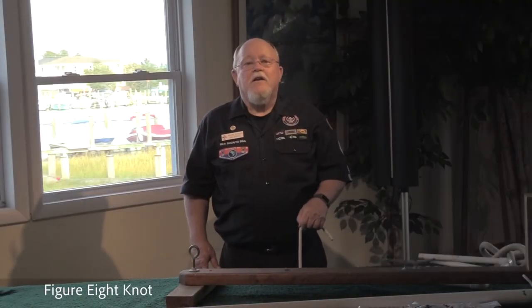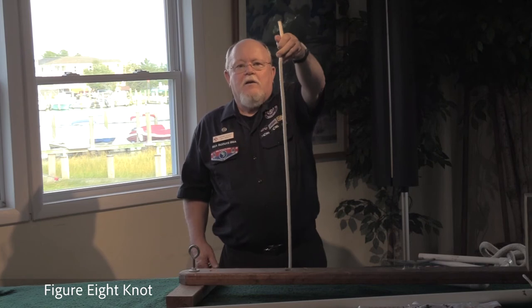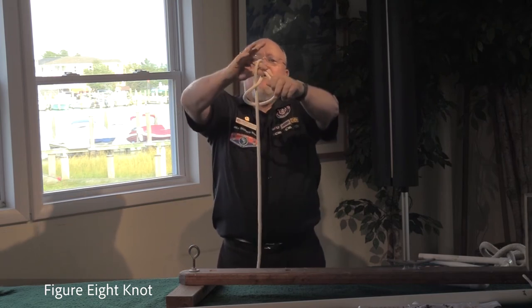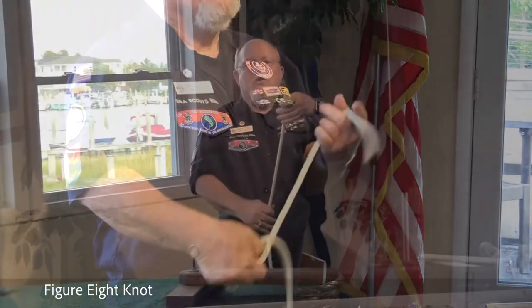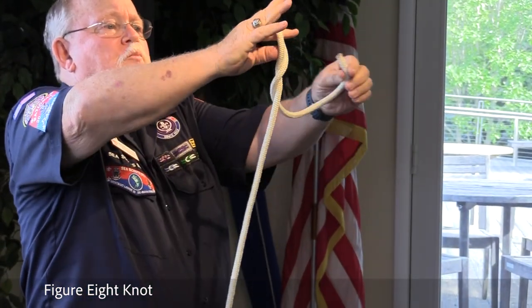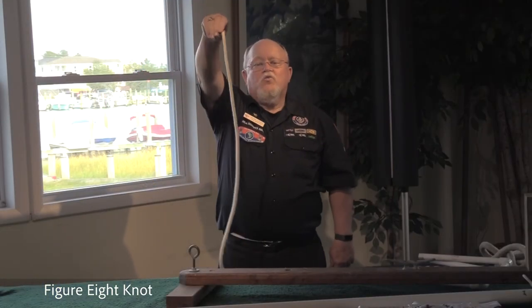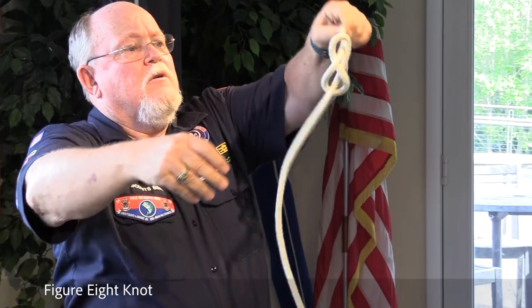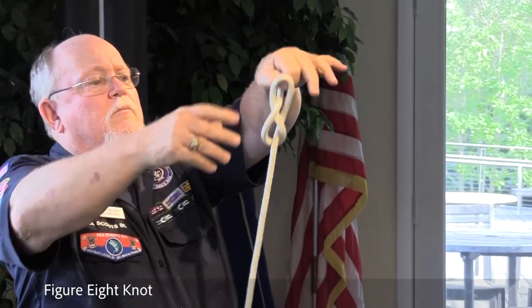This is a demonstration of the figure eight knot, tied right-handed and left-handed. Take the bitter end, hold it in your left hand. Take your right hand — like you're pointing to someone — create a half loop, drop it. Figure eight. For the left-handed version: hold it in your left hand, put this on your finger, draw your finger in, creating a loop, dropping it — pointing to somebody, come here. Figure eight.